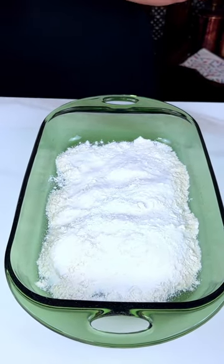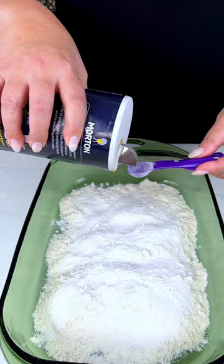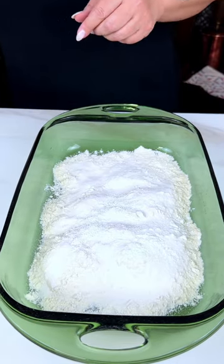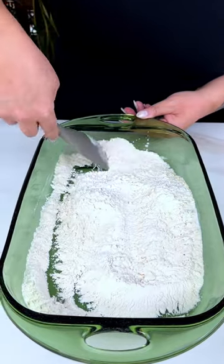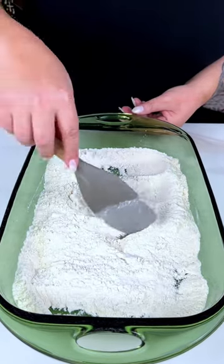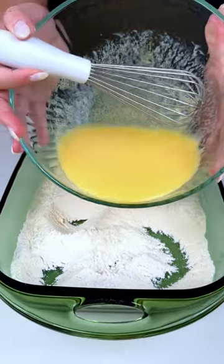And then we're also going to be adding three quarters of a teaspoon of regular salt. We're going to make sure that this is all blended together, because you don't want to have just a mouthful of baking soda or baking powder. You want to enjoy that ambrosia goodness. Then we're going to add our wet ingredients right on top.